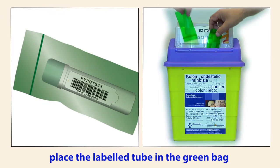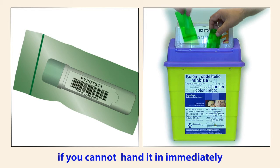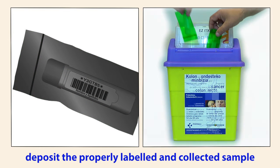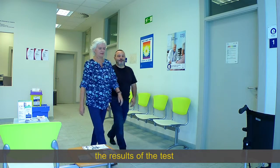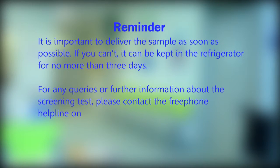Place the labelled tube in the green bag and take it to your health centre as soon as possible. You can leave it in the refrigerator for a maximum of three days if you cannot hand it in immediately. Deposit the properly labelled and collected sample in the container at the entrance to your health centre. The results of the test will be sent to your home address within 10 days. We recommend that you use the test kit within four weeks after receiving it.